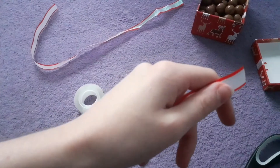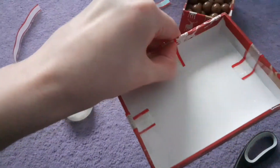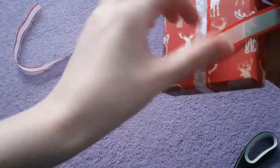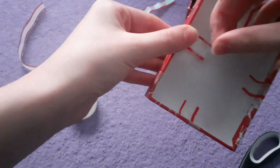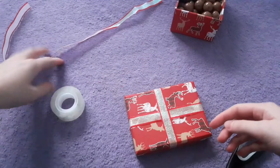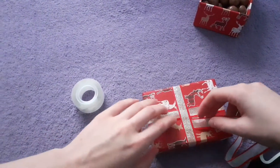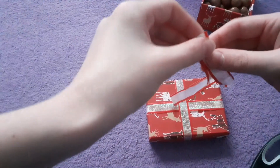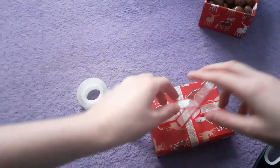Grab another piece of tape and stick it on the inside. Then again go over and do it to the other side and use the tape again to stick it down. Now what we're going to do is grab the ribbon and thread it through that bit we just made. Make sure both the lengths are the same, like that, and then we're going to tie a knot.